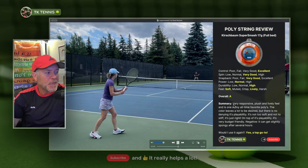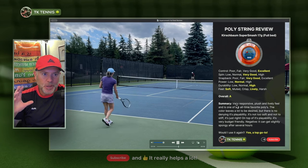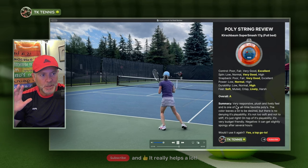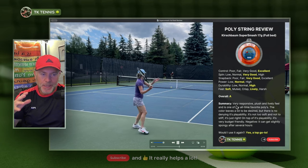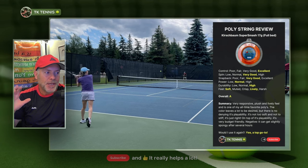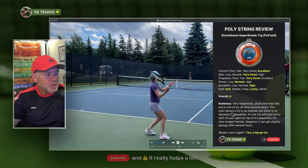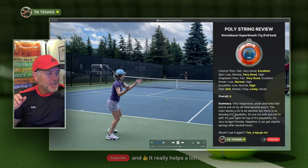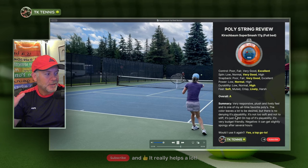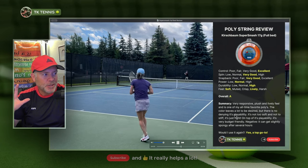In summary, Super Smash is very responsive, plush, and lively, and it is one of my all-time favorite polys. As much as I keep thinking other strings are going to play better, when I come back to Super Smash I realize that's not really the case — so I have to give it an A. It's not the nicest color being orange, but playability is certainly more important than vanity. Overall, it's not too soft, not too stiff — it's really just right. And of course, it's also a very budget-friendly string.